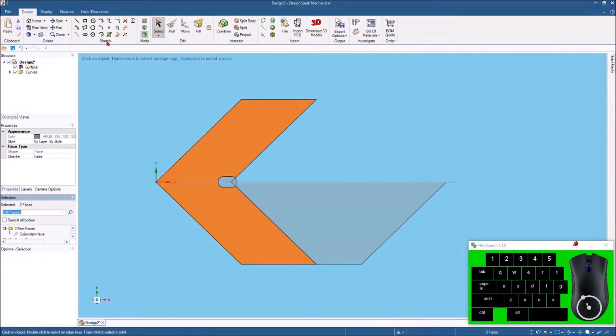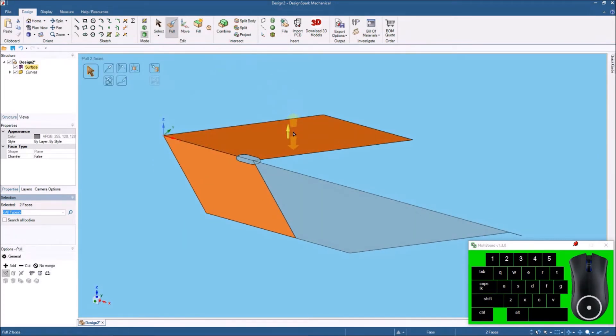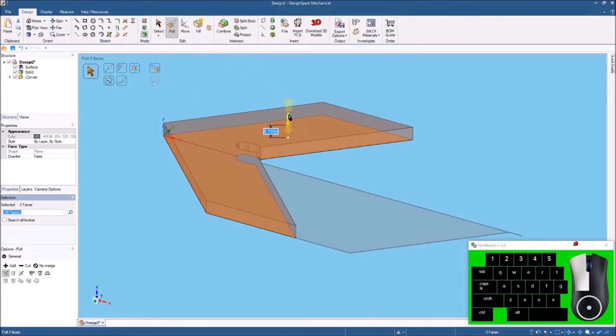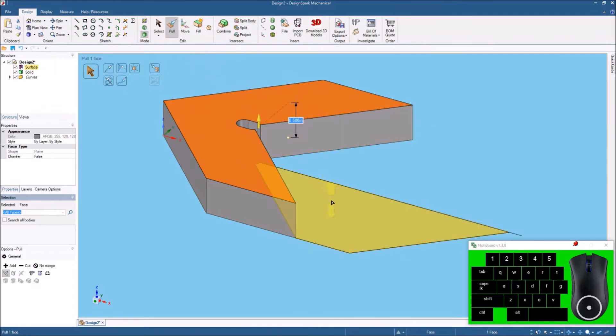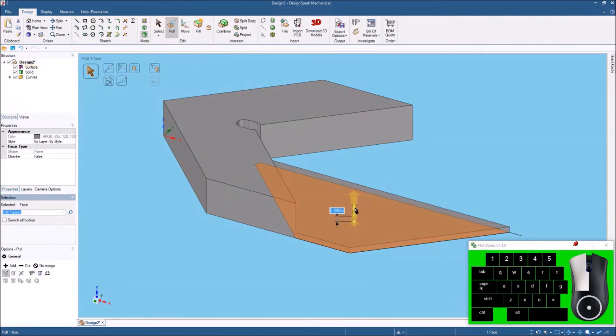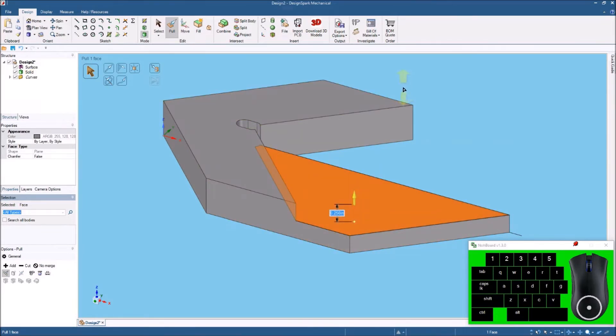We'll select these surfaces and hit the Home key, then hit Pull — or the letter P — and pull this up. We'll hit the spacebar as we're pulling and type in half inch. Then we'll come down here, click this surface, pull it up, hit the spacebar again, and enter a quarter inch — and that makes our thickness for the center finder.